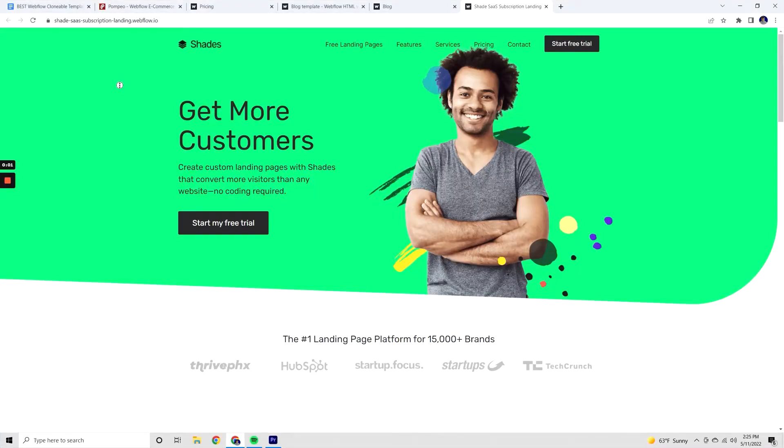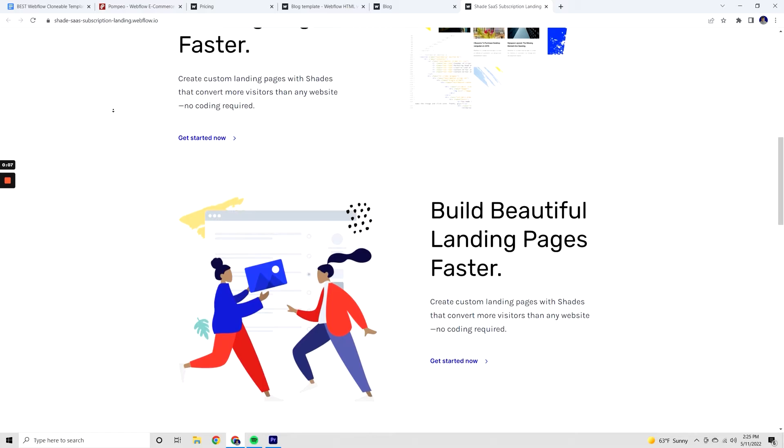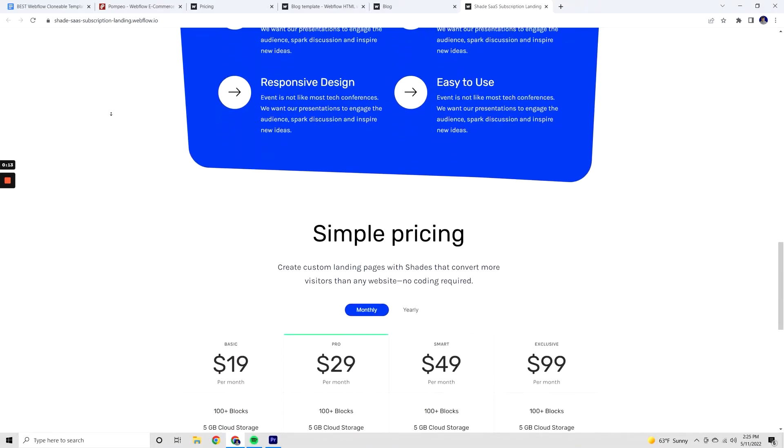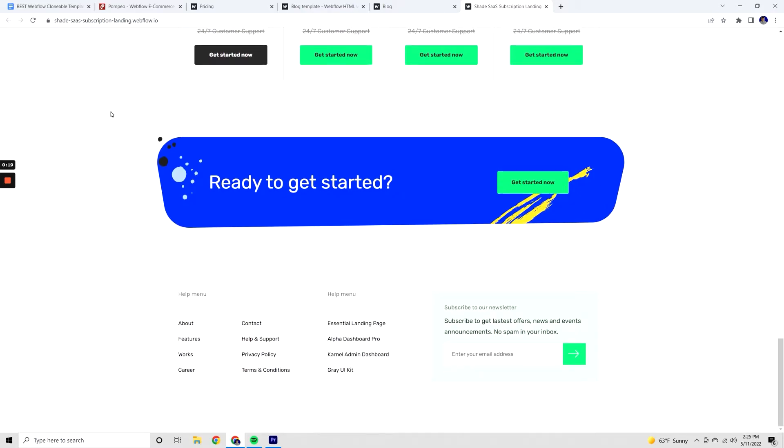The last website I'm going to show off is called Shades. This is for any software company or SaaS product — software as a service. It's only one page, but it looks really good and gives you a solid starting basis for whatever software product you're building. It has a clean hero section you can replace with your own content, and the order of features and overall layout is put together nicely. It's going to save you the headache of building a pricing section and other features, because it's already laid out in a way that makes sense.